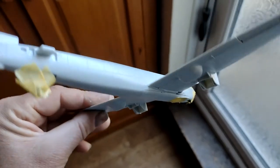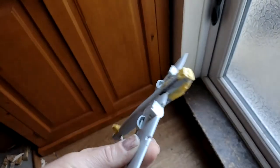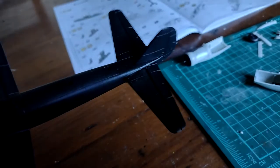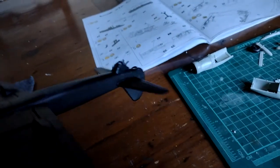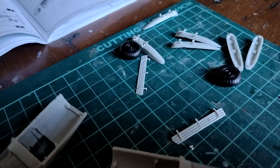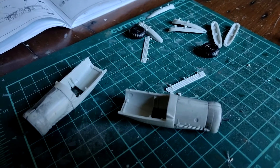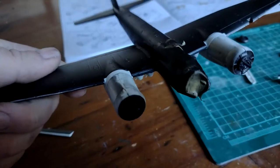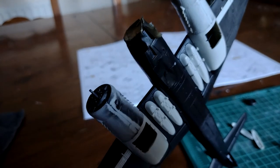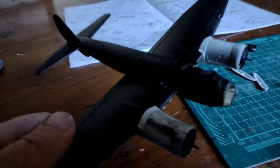I've filled and sanded and masked, and I'm now going to give it a little spray over in black to see where else needs some attention. I've added on the tail planes and the rudder — they're looking okay. The main planes are looking okay. Built the engines, and I've got to put the dive brakes onto the wings. I've also built the bomb carriers, so they're ready to go on. Engines are fitted — they went on nicely. The bomb carriers — the hard points, whatever they're called — went on okay, a bit tricky and fiddly. They don't look particularly right to me, but we'll carry on.